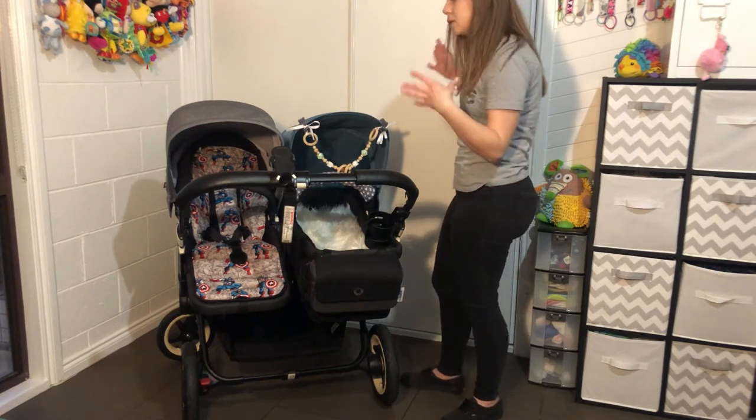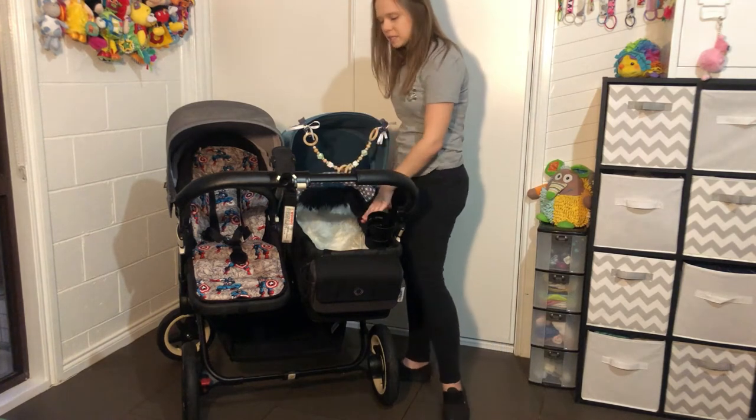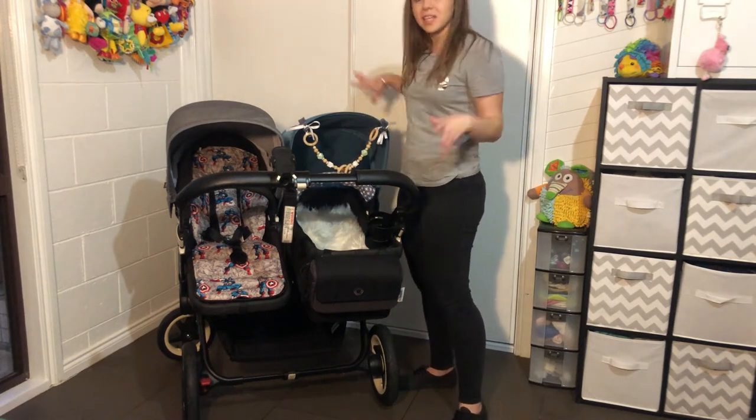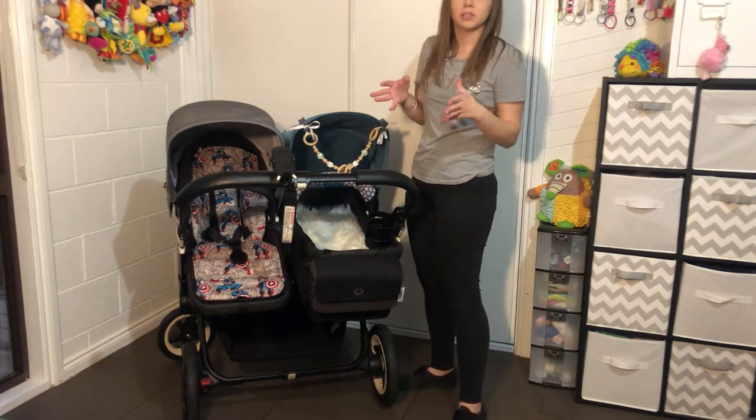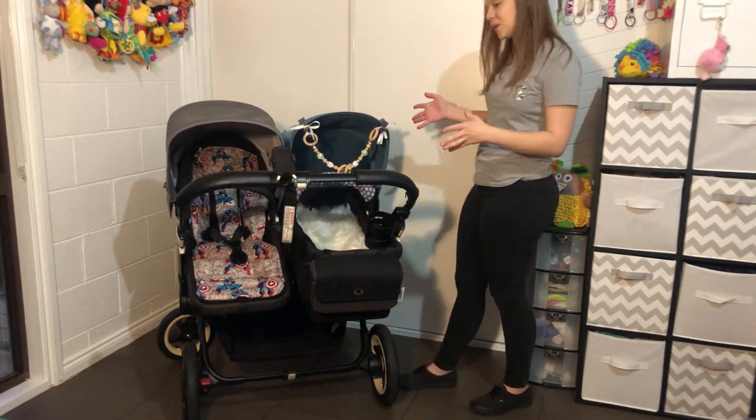Right now we're in double mode with a seat and a bassinet. Let's go over this as a pram and then we'll get into how to turn it into a single. So let's start with the bassinet since I'm here.